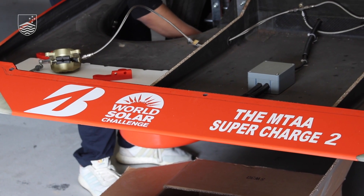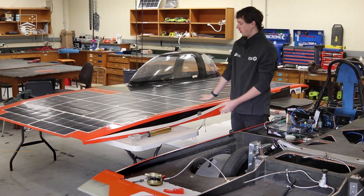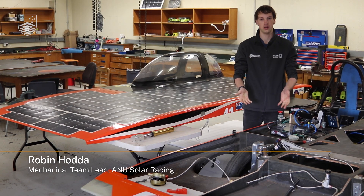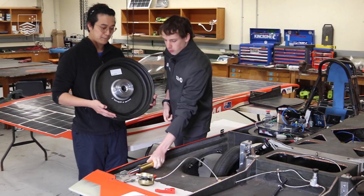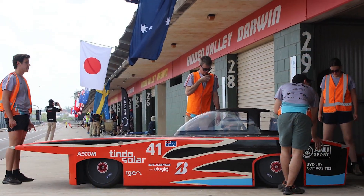There are four square metres of solar panels which power the electric motor. Robin is in charge of the mechanical part of the technical team — he's the mechanical lead, which means he's essentially responsible for the entire shape of the car, the suspension, the wheels, and the steering.